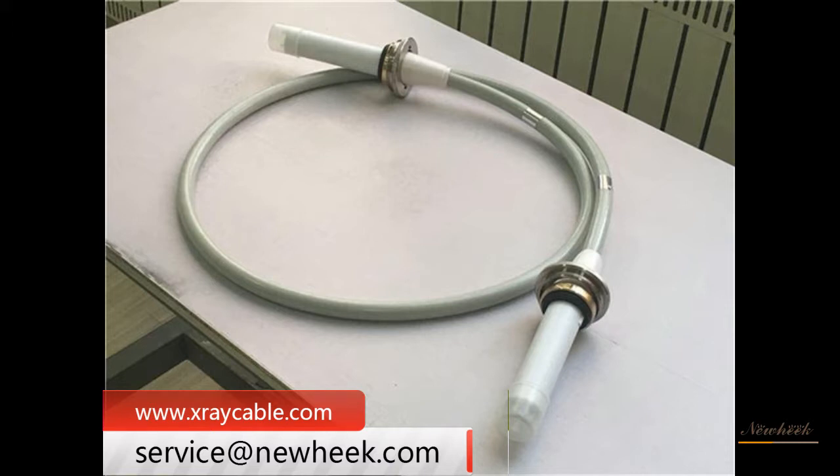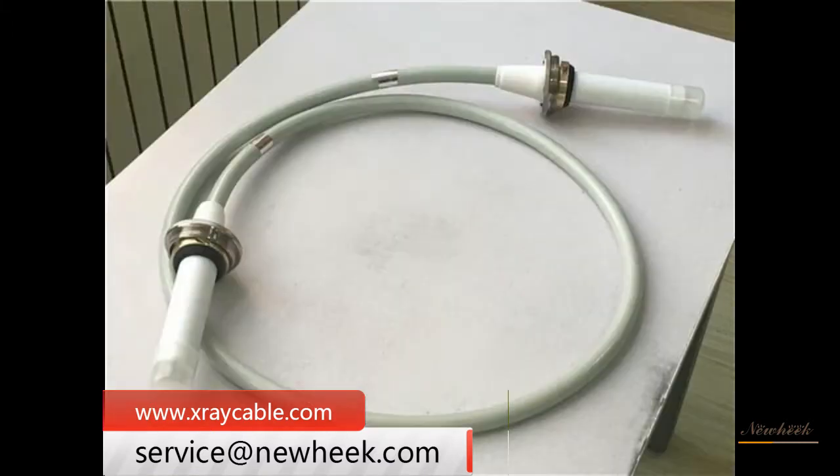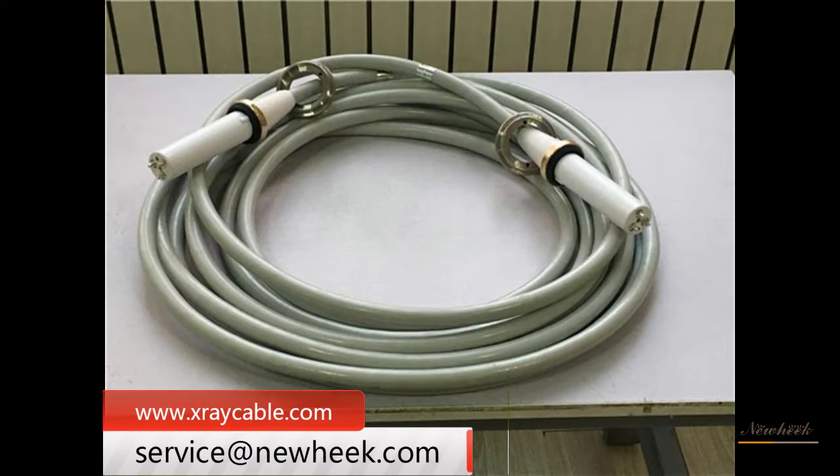Secondly, the use of high-voltage cable should be careful to prevent excessive bending. Furthermore, the bending radius should not be less than 5 to 8 times the cable diameter, to avoid cracks and reduce the insulation strength.